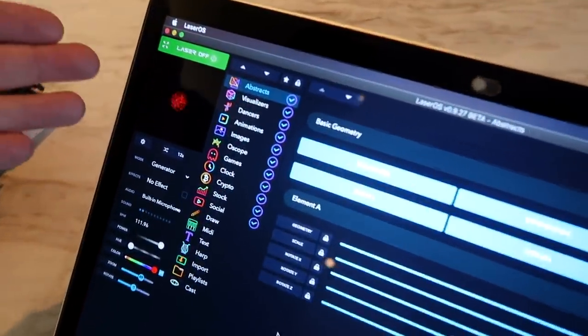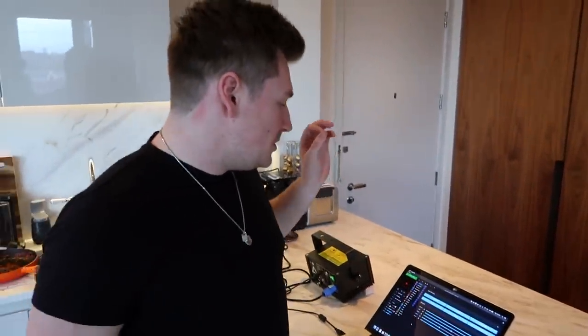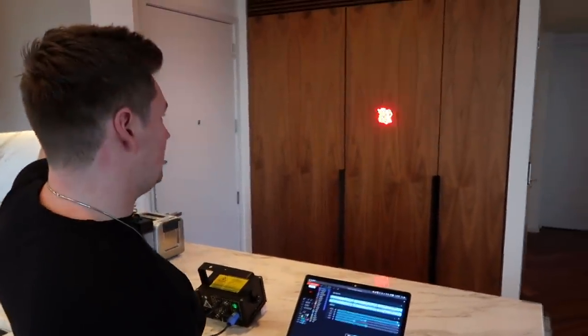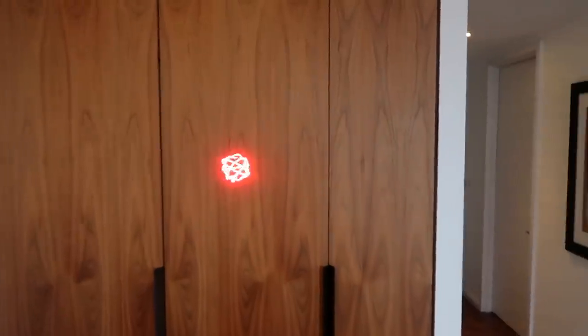This abstract effect actually moves when you speak. Imagine this in like a club or a party when the music's pumping, you've got all these crazy lights everywhere. You could probably program this laser to do complete outlines of things, like projection mapping. So we're going to turn it on — are we ready? Three, two, one — whoa, look at that!